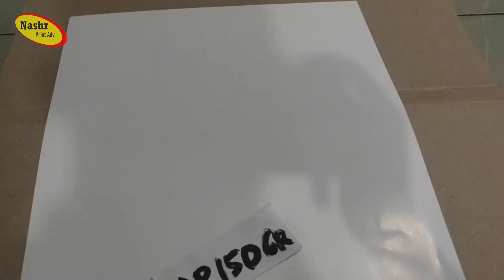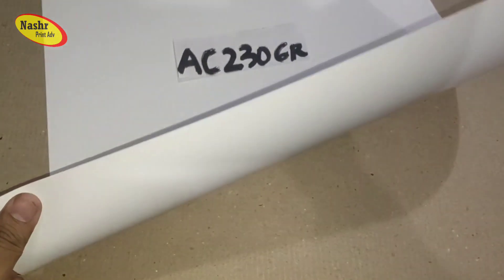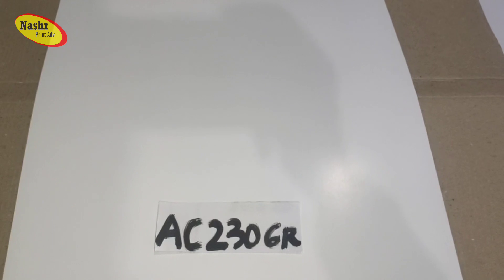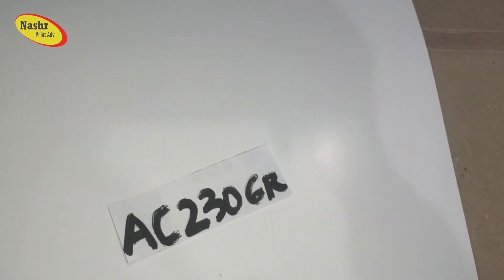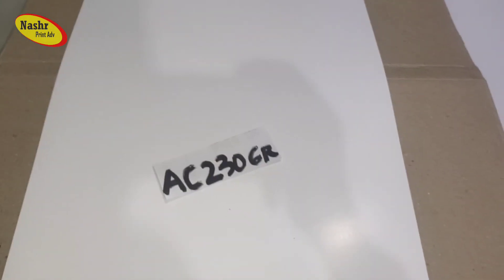Kita ganti lagi. Ada AC 230 gram, ini lebih tebal. Ini bisa buat brosur, cover, undangan, kalender juga bisa. Ini seperti ini — bagus, tebal.